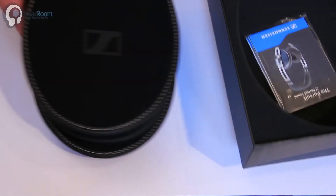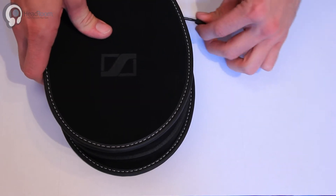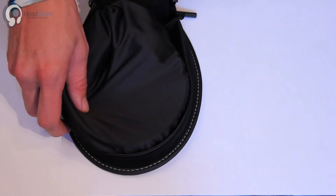They come in a nice black suede-feeling case. Here's our user manual. A case within a case.